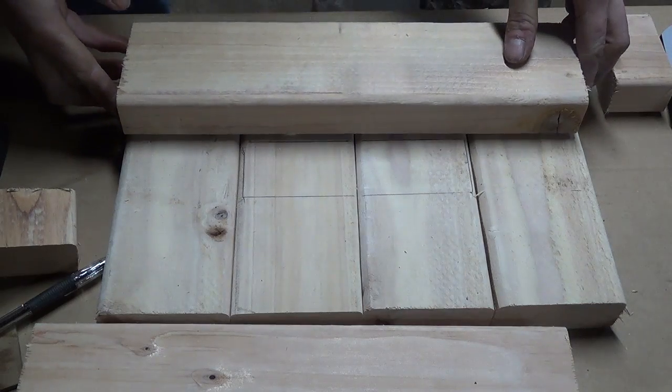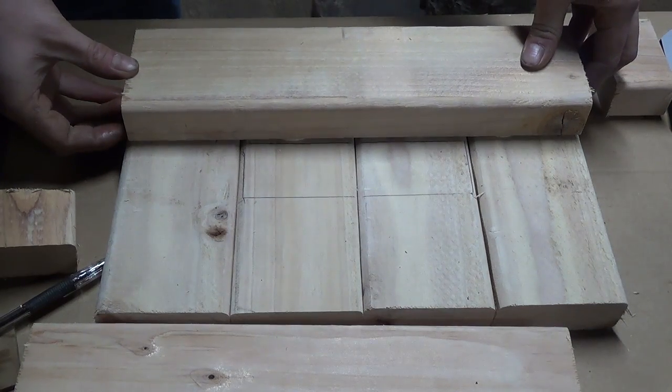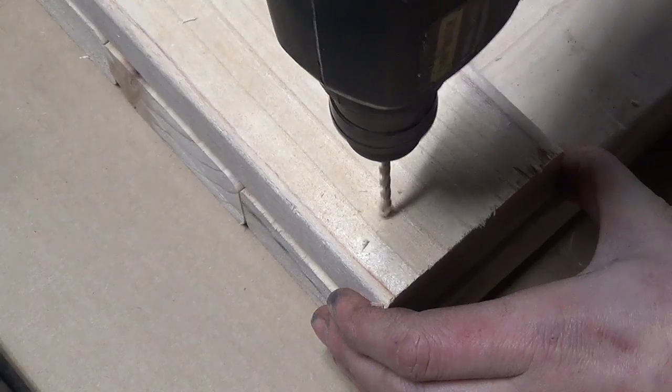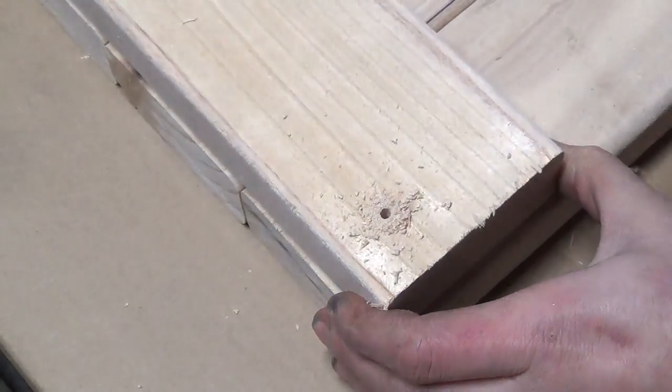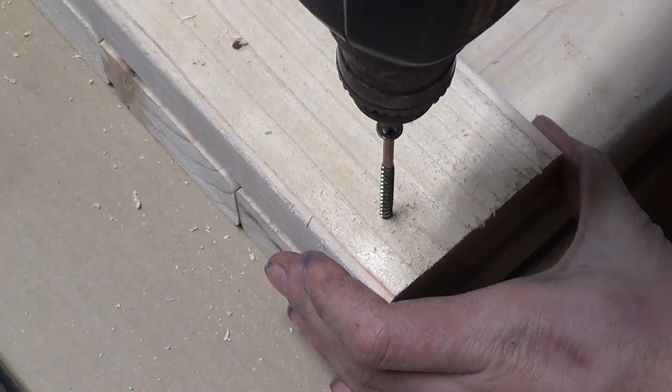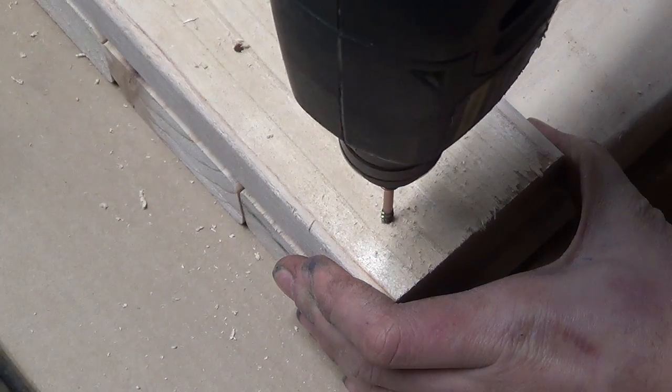I glue one of the 13 inch side pieces on, and once it's set I drill a pilot hole and then screw it to the base with a 3 inch deck screw.